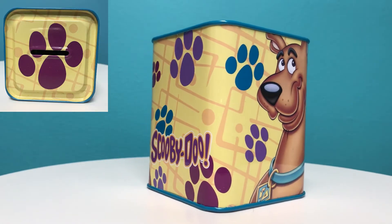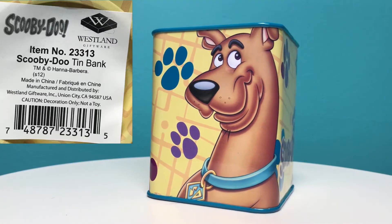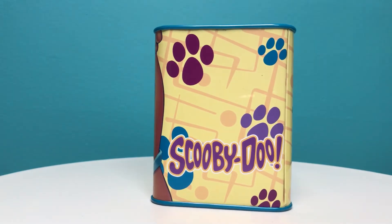The coins go in the top and come out the bottom. The bank is copyright 2012 and measures three and three-quarter inches tall by three inches wide.